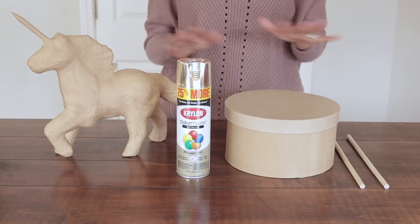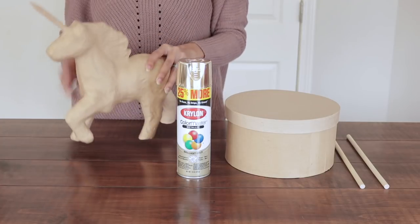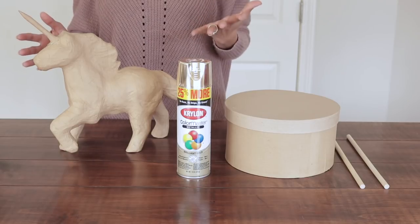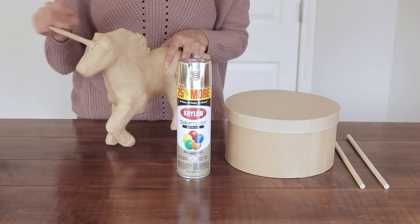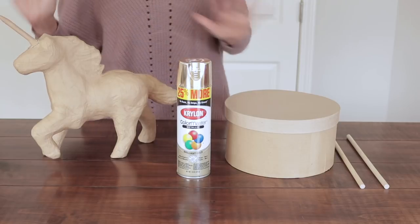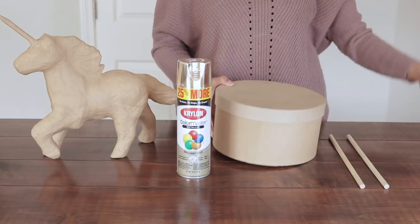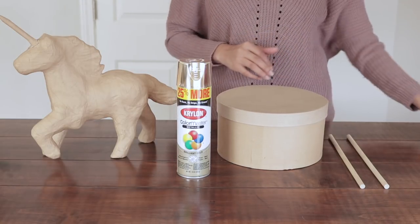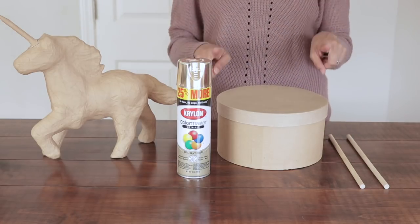The first thing I'm going to do is paint all of this in metallic gold. I have my unicorn here, which I got at a discounted price. Original price is $9.99, but I got it for $6 because someone tried to rip the horn off the unicorn. I also have a 9.5 inch round box, and two wooden dowels that are 3.8 by 12. I'm going to paint them and I'll be right back.